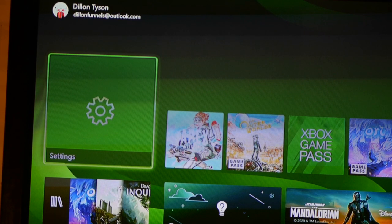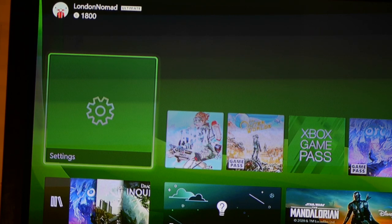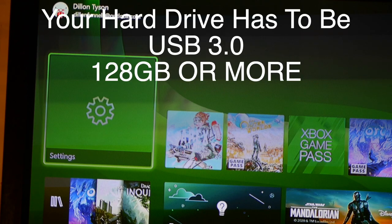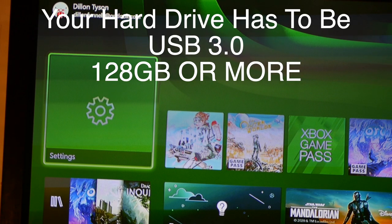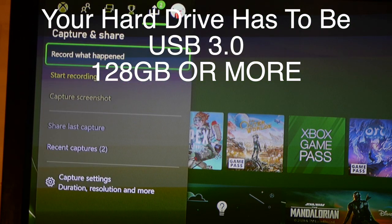Once your external drive is properly formatted with your Xbox Series S, you can easily move all games and applications onto it. A couple of things: it has to be more than 128 gigabytes, and it has to be USB 3.0. If you don't have a USB 3.0 external drive, you can take a look in the description or buy one from Amazon.